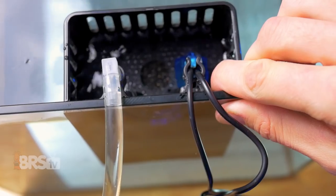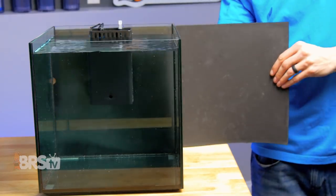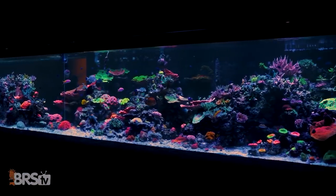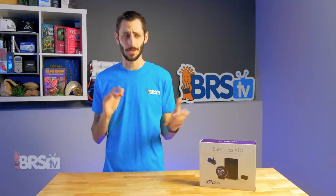It also acts as a media reactor, which is super convenient, and it's black and otherwise pretty unimposing. It hides really easily on a black background, so it's not going to be an eyesore, which is kind of important because we're building our reefs to look pretty — we want to see those gorgeous corals, not the equipment.